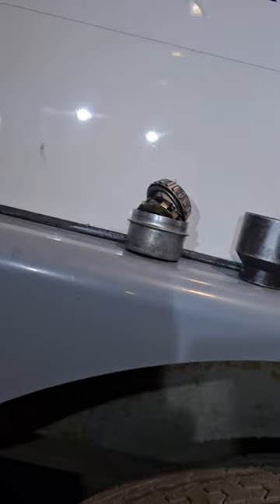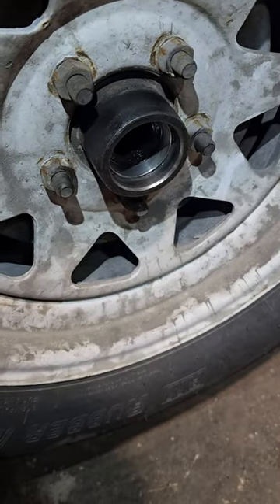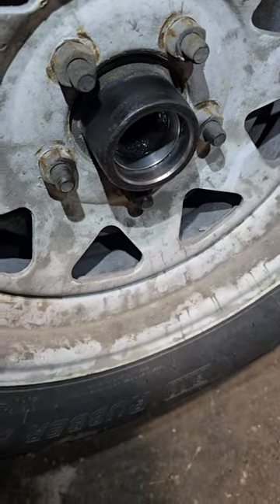That race is still in good condition — just need to replace that outer bearing. Depending on how much you drive, you should be doing this every 10,000 miles or every year.